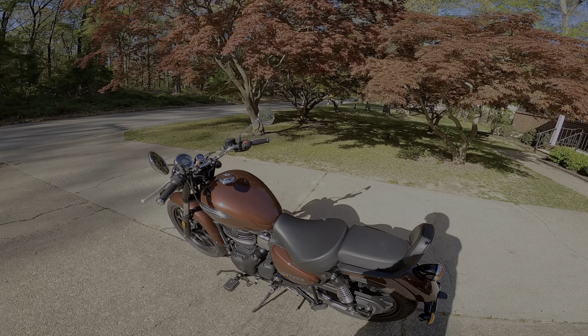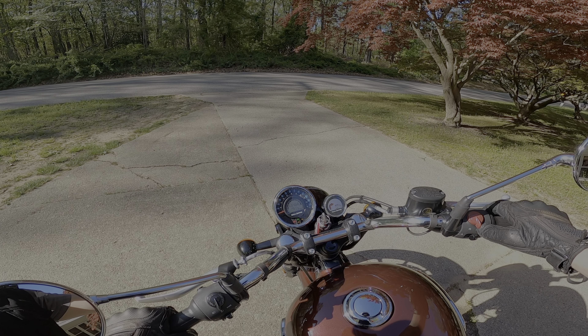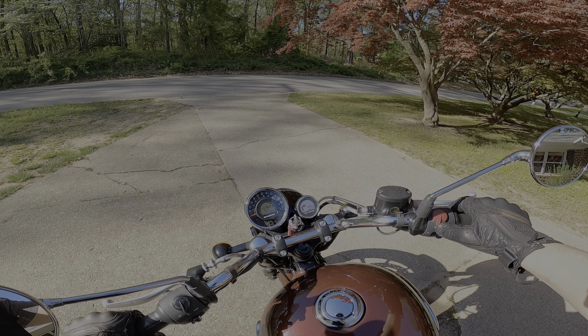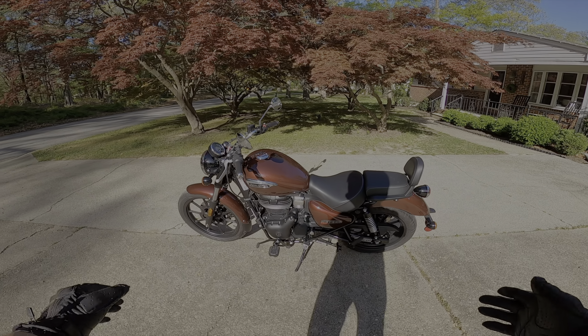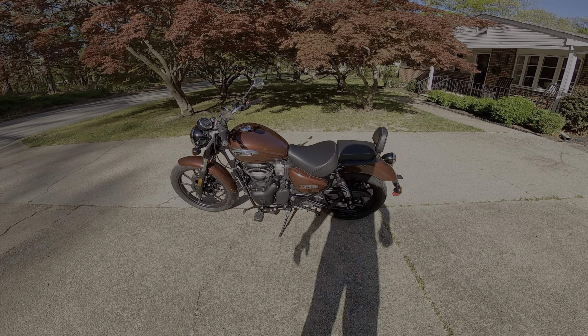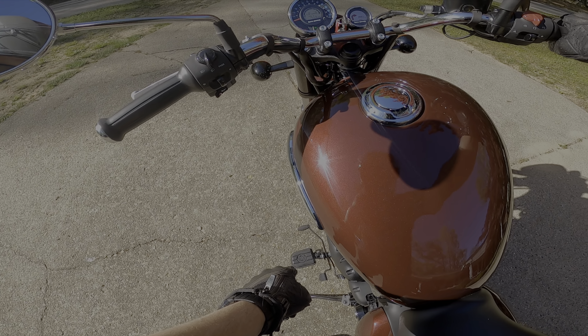It's a nice looking bike. There we go — starts right up. Air cooled. A nice thump to it. Not super loud.